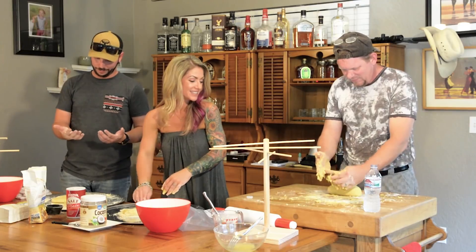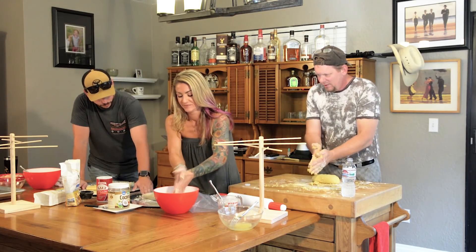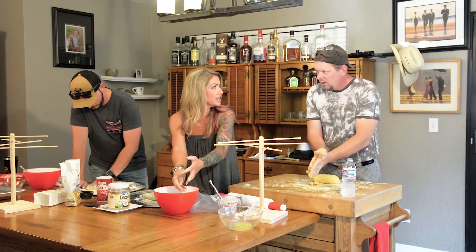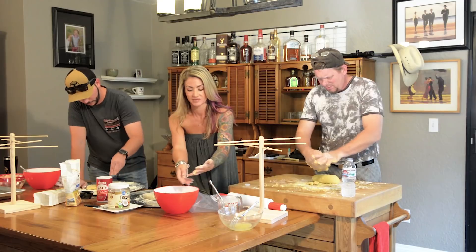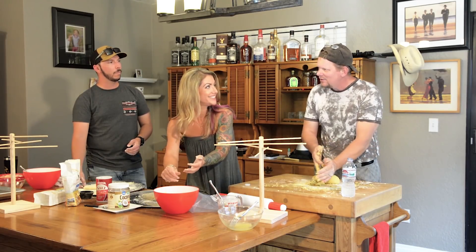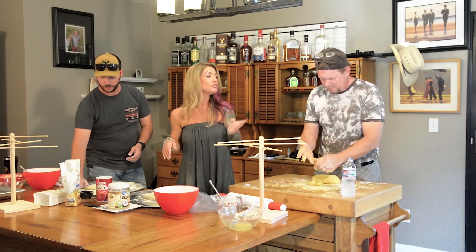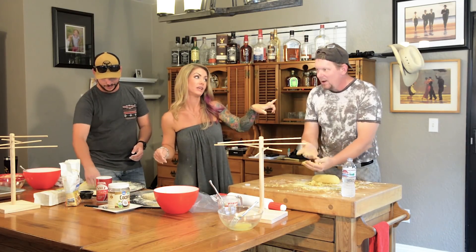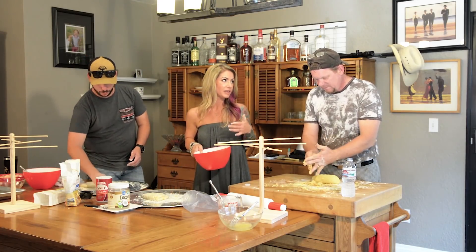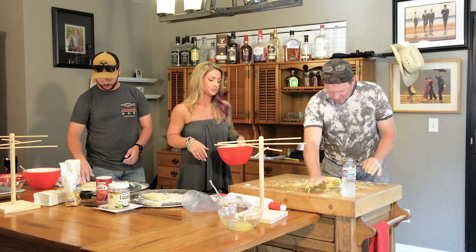I'm probably the only person at this table right now that has never played with any kind of dough before. That's not true — you made chicken pot pies once from scratch. I think you made the dough. Did I put those in those little cast iron kettles from the bar? Yeah, that was in our second apartment. You made a wellington. Oh, I did — but I used a puff pastry. That was a good wellington. But I make cinnamon rolls from scratch, I make my dough for that. I make pizza from scratch. I just don't do this very often.